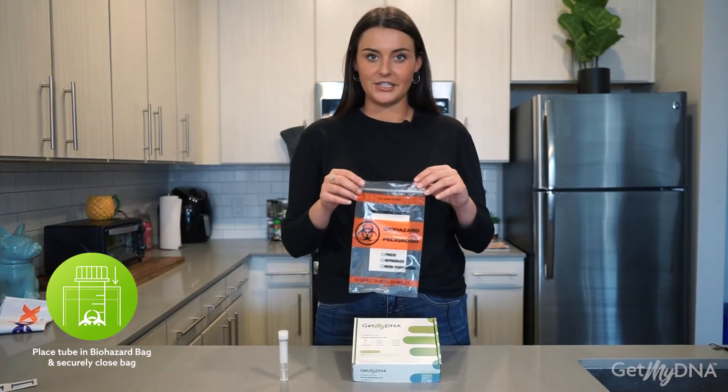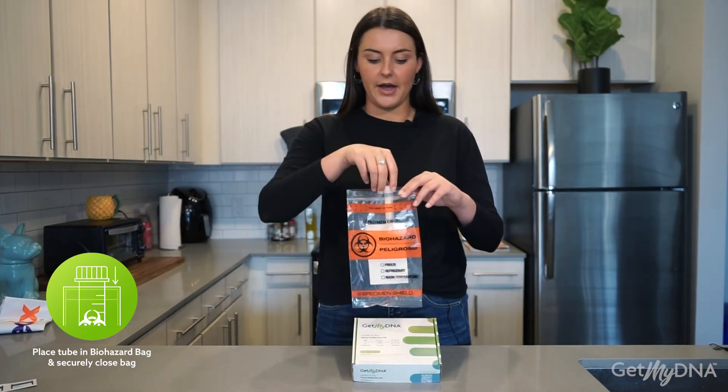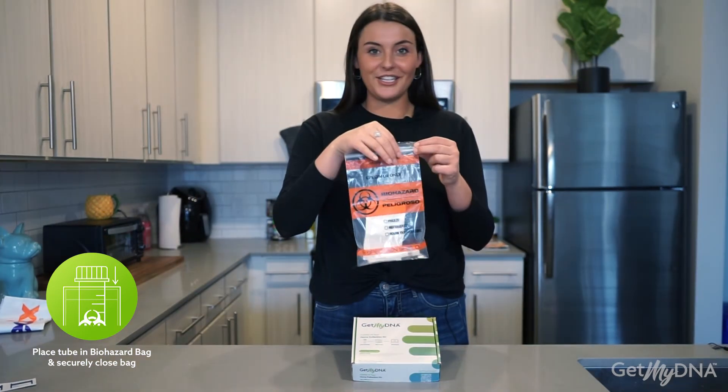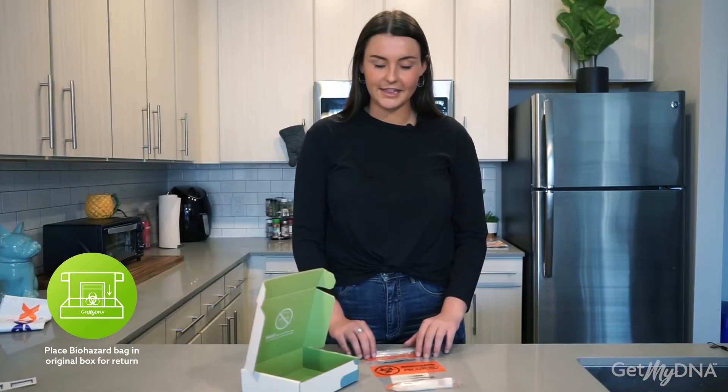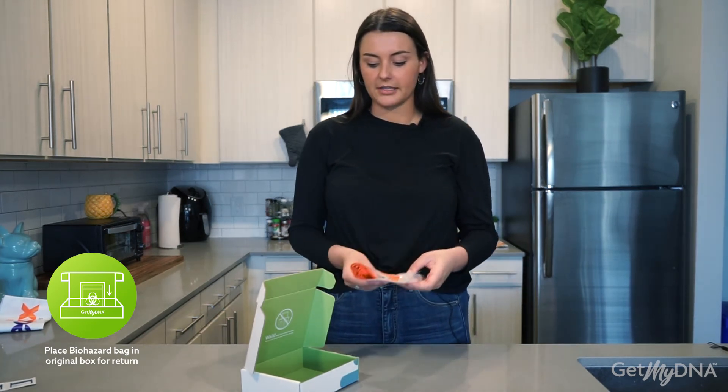Locate your biohazard bag provided to you in your kit. Take the collection sample and place it in the biohazard bag in the same section as the absorbent pad. Securely close your biohazard bag. Take the biohazard bag containing your collection sample and place it in the box that your kit came in.